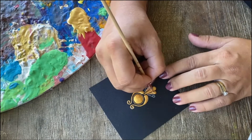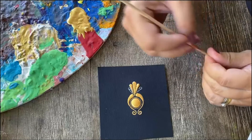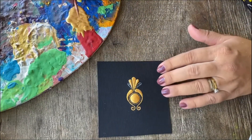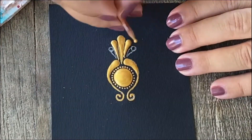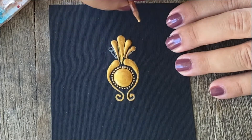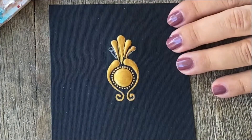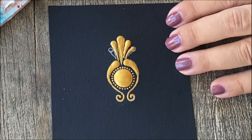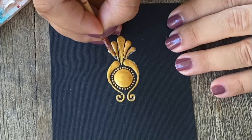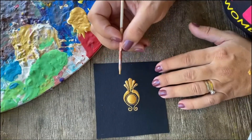Last but not least we're going to be doing the one-stroke swoosh style, in which you load your tool with paint, then without separating your tool from the surface you just drag the paint. You place the paint here by the circle and then you drag, and you don't separate your skewer from the surface.